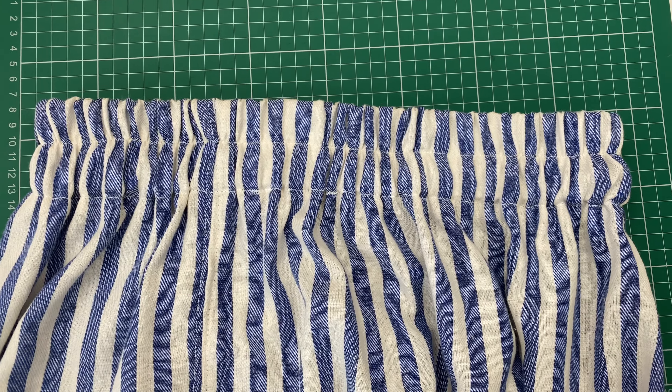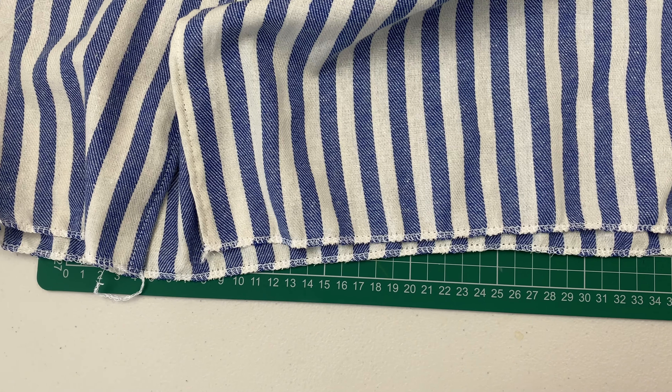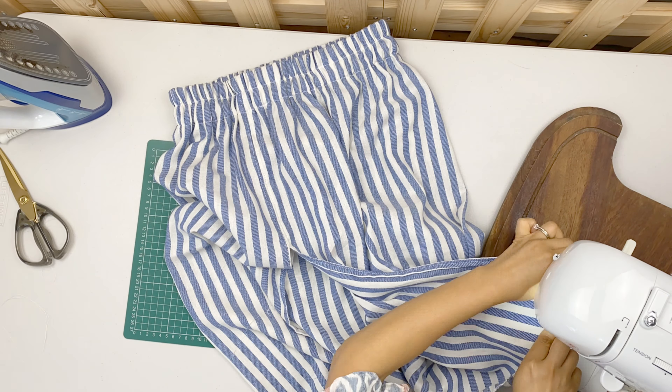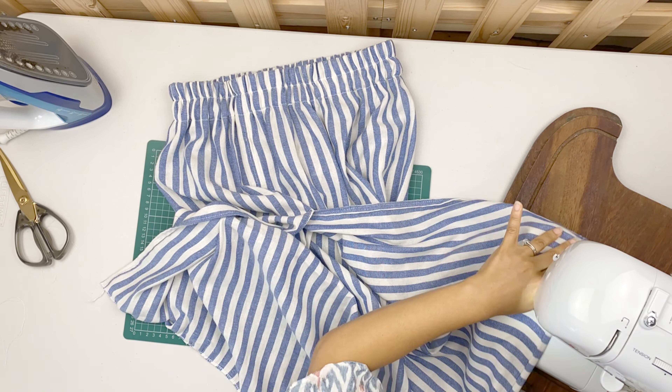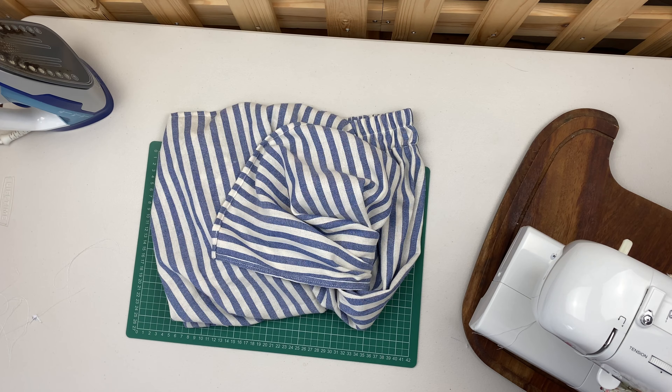Now you should have a beautiful top stitched waistband. Moving to the last step, I only need to finish the hem. I will fold 1cm and press, and fold it another 1cm, and top stitch around the hem. Here I am done with my sewing project today. I have made a simple skirt to match with this beautiful summer top.